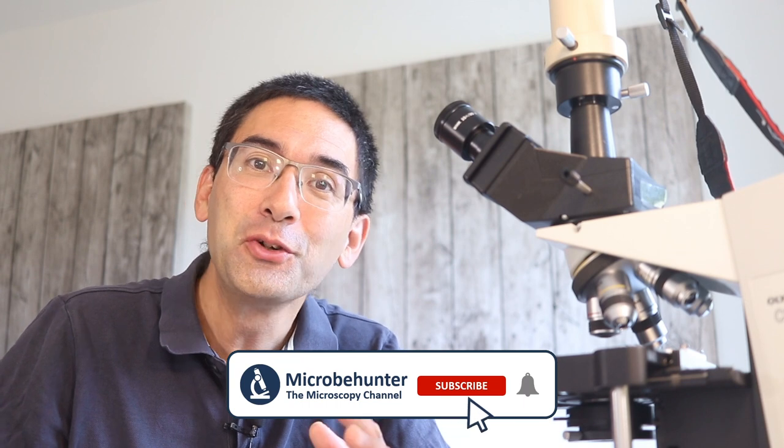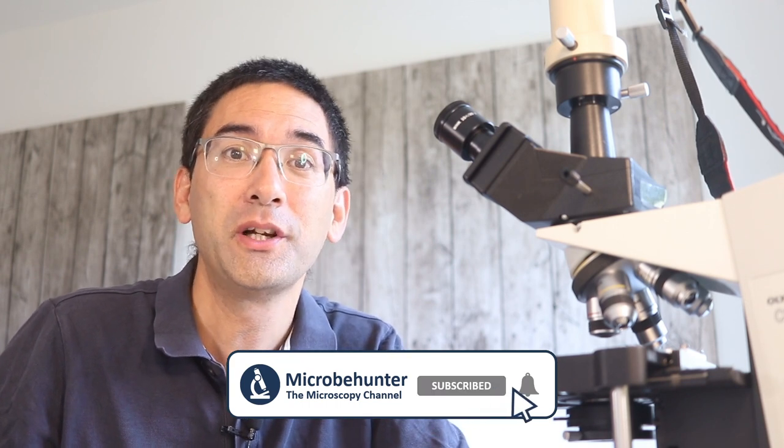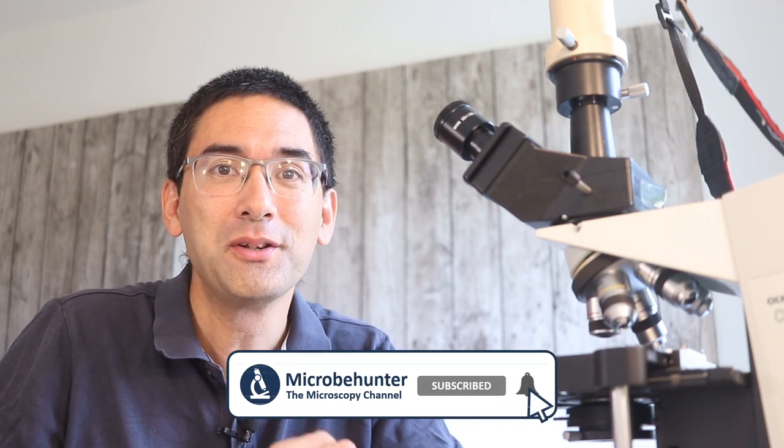Hi, Microbe Hunter here. So you just got your first microscope, you unpacked it, and now you have problems seeing some of the things that you want to look at. This is the video for you — I've received a few emails from people desperately asking for help because they couldn't see anything and were already worried the microscope was broken. I want to simply say: most likely not.